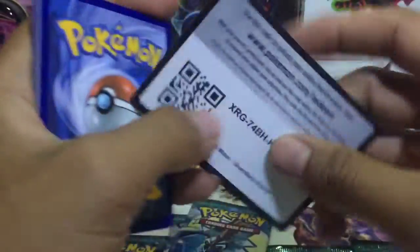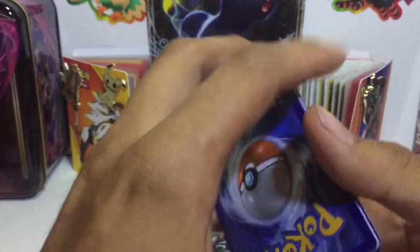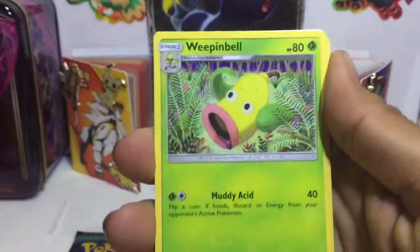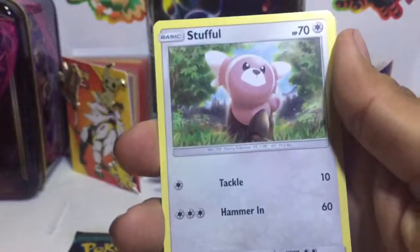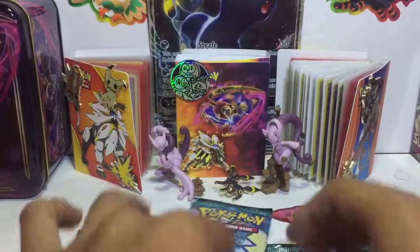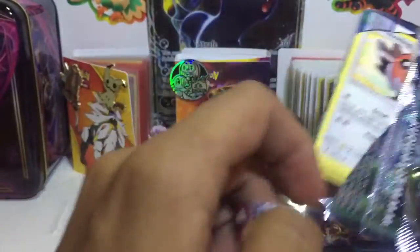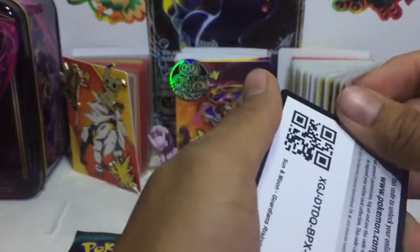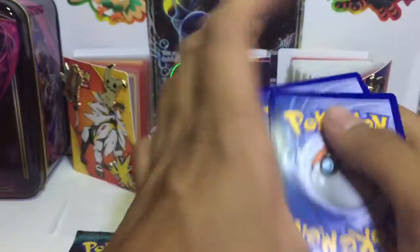We got our Lycanroc pack. As of right now we're not even half through yet. I'm a little scared — I want something good at least. Alright, four from the back. Energy, Fairy energy, a Multi Switch, a Whimsicott, a Watchog, a Beldum, Helioptile, a Phantom, a Stufful, a Wimpod, Vanillish, reverse Oricorio. Okay, I'm still not discouraged. We've still got five more packs. I've opened less and gotten pretty decent cards out of Guardians Rising.